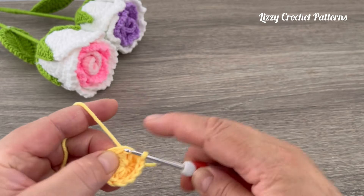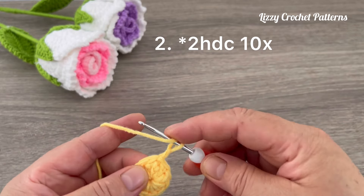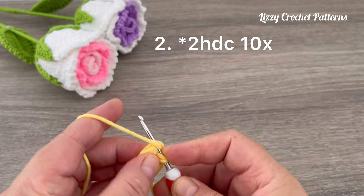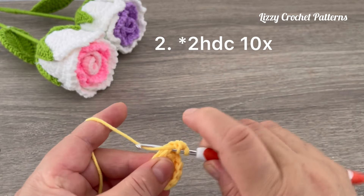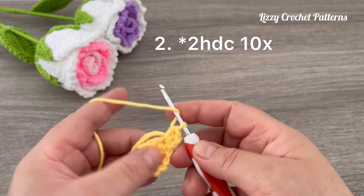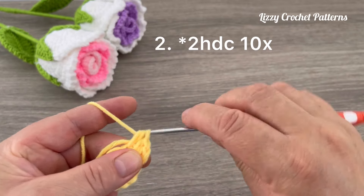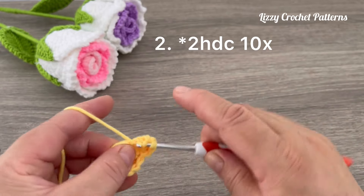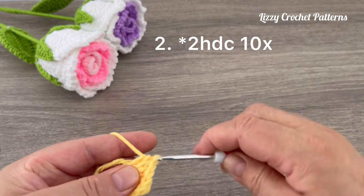Now we're going to chain one. For round two, we are going to make increases with half double crochet, and we are going to be hiding this tail along the way. At the end of this round we should have 20 half double crochets.